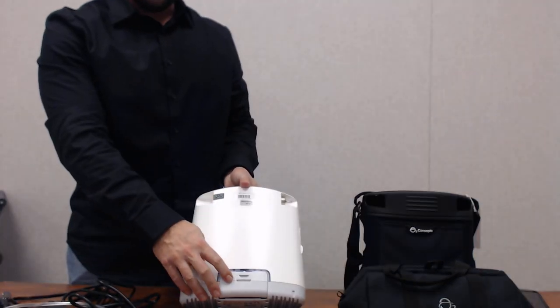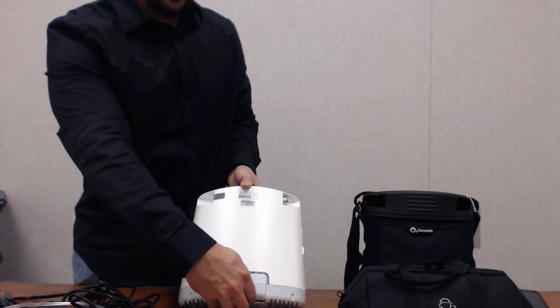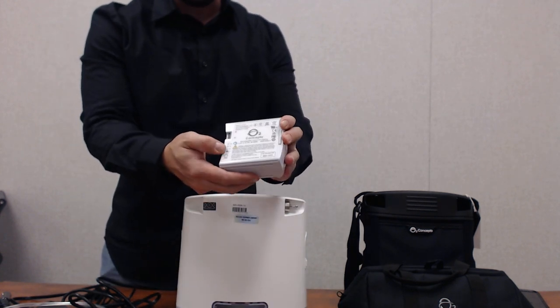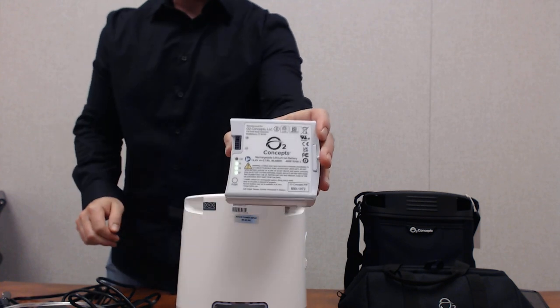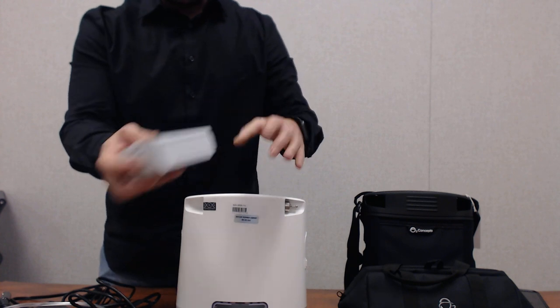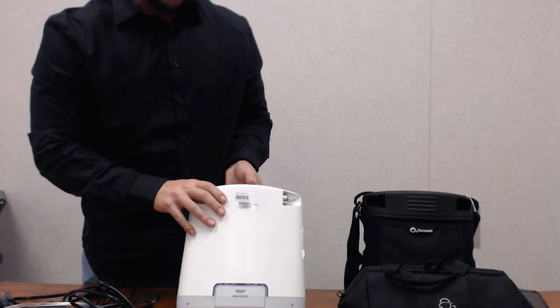Down near the bottom of the device we have our battery. There's a little lever — you push down and the battery slides out. There is an indicator on the battery; just push the button, the battery lights up and shows you how much life is left. This slides right back into the unit and clicks into place.